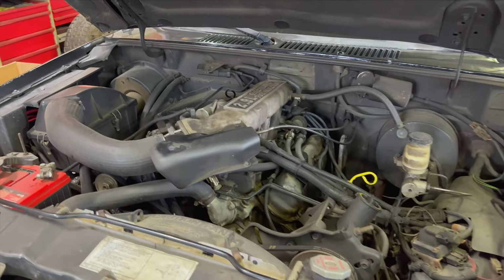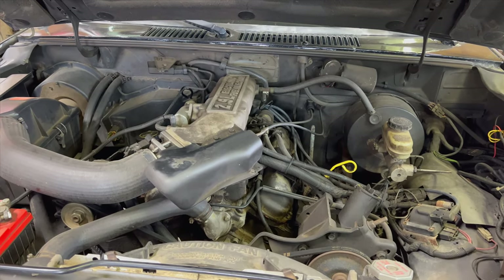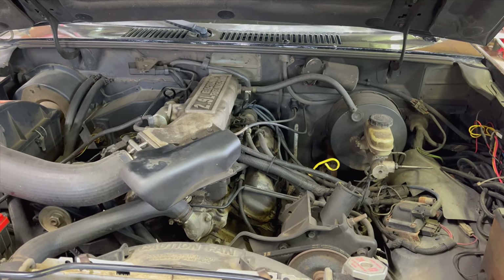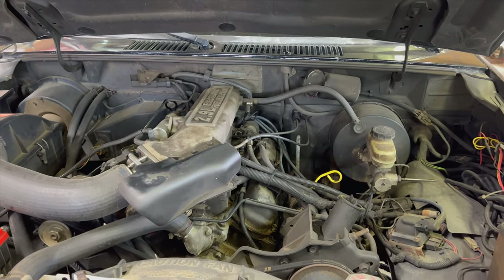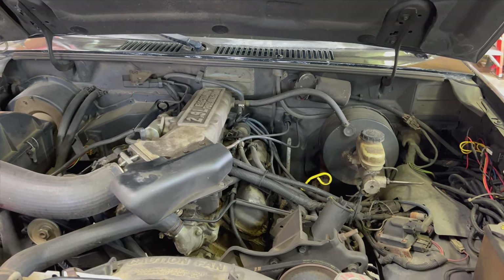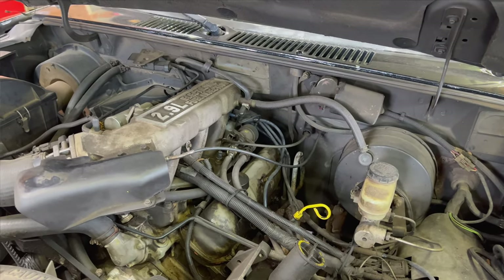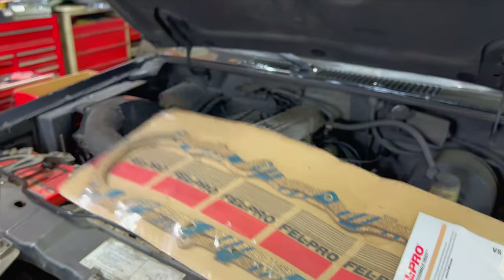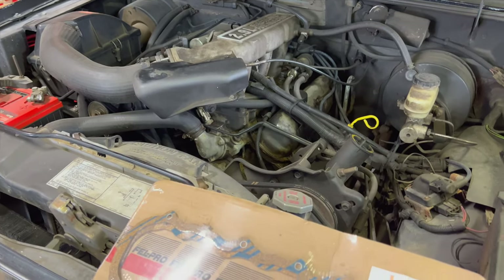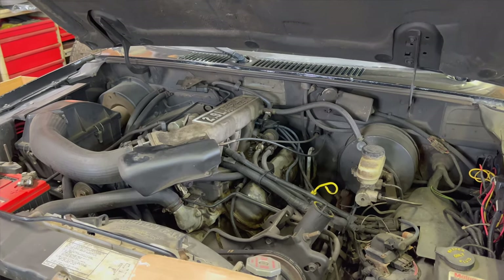One thing I want to note before we get started: I replaced these valve cover gaskets maybe five years ago or so. They were pretty much bad right off the get-go — I don't know if I did something wrong, but they pretty much leaked right away. I put new ones on and they still leaked, though it was definitely better. So hopefully with this new set here — it looks like that's really the only kind they make for this, pretty much the same ones I had last time — we're gonna clean it up and see what happens.